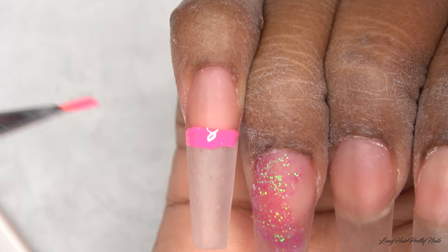Now I'm going in with the Poochies Nails super shine gel top coat and I'm just going to apply this to all of the nails. Before I cure, I'm going to apply some iridescent crystals — these iridescent crystals are available on my website, longhairprettynails.com. I will leave the link down below.